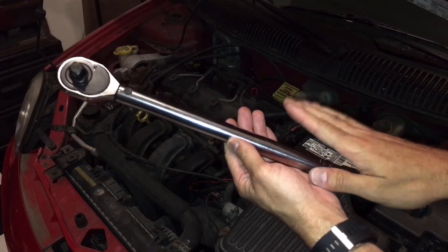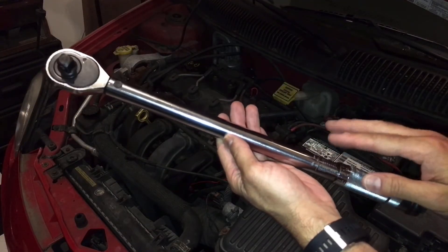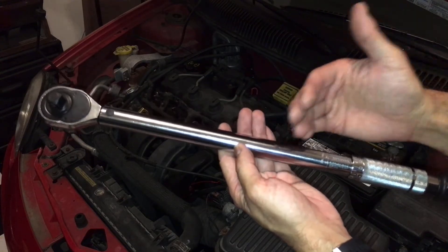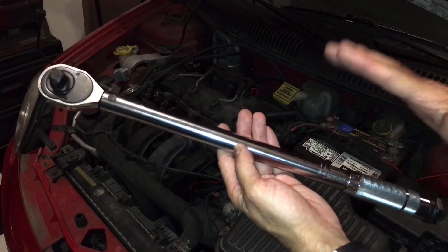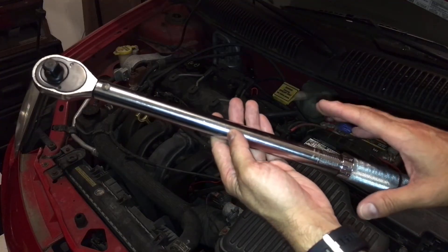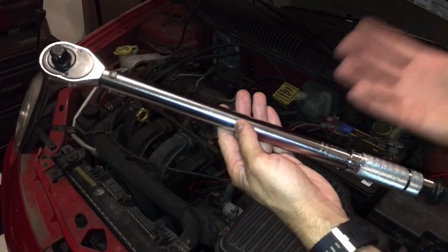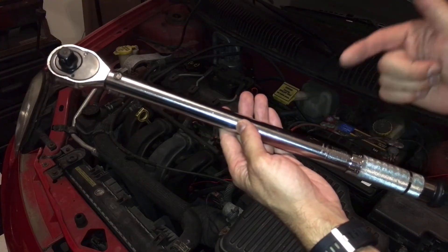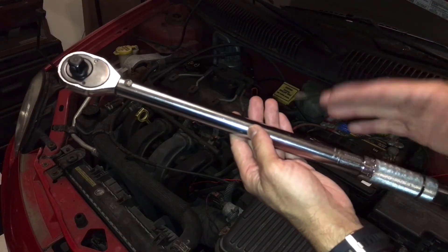Now that we're ready to start, the first thing you want to do is exercise — what they call it — your torque wrench, which is basically recalibrating it, resetting it. I have a video that goes more in-depth on how to use a torque wrench. You can check that out via the link above, and I'll also have a link in the description.